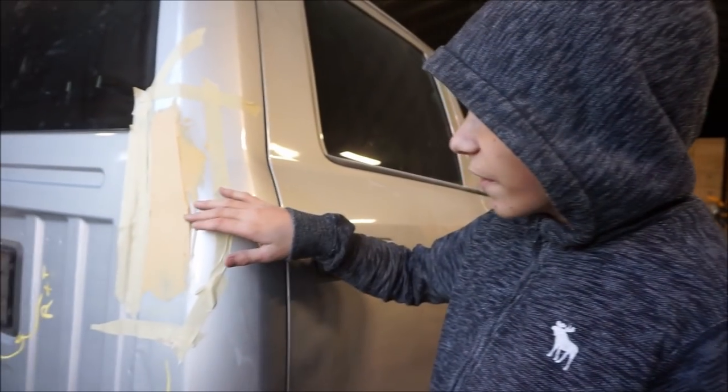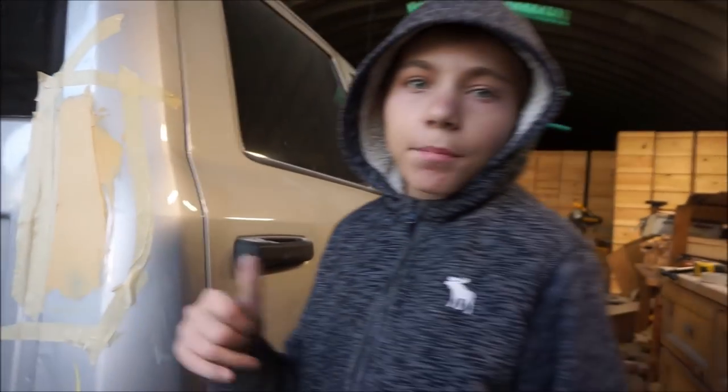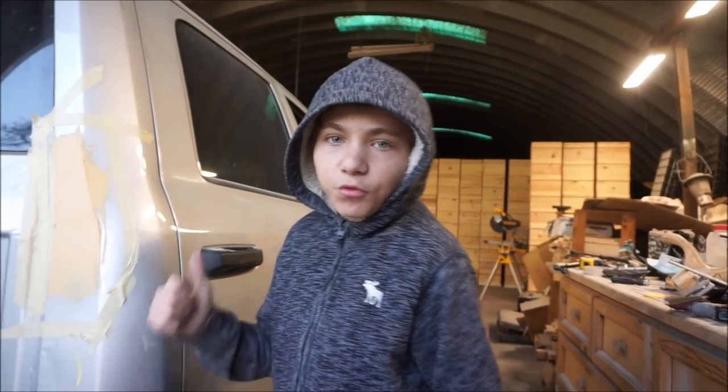We got the body filler on here and while we're waiting for it to dry, we're gonna go tape up the bed for the primer. But before we do that, I wanted to show you guys the frame damage on the truck.